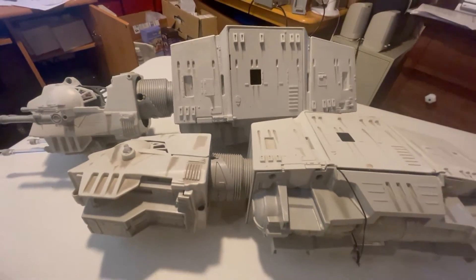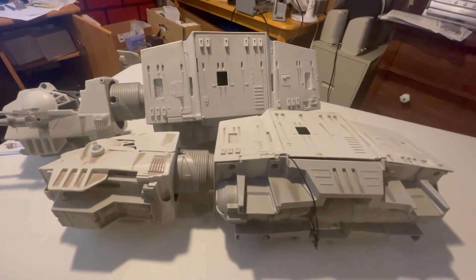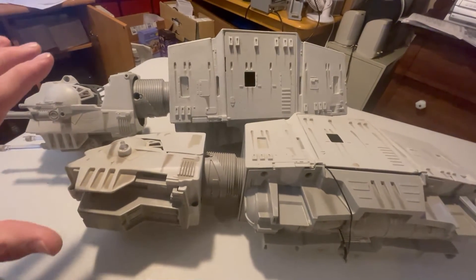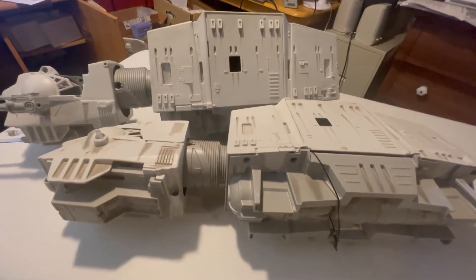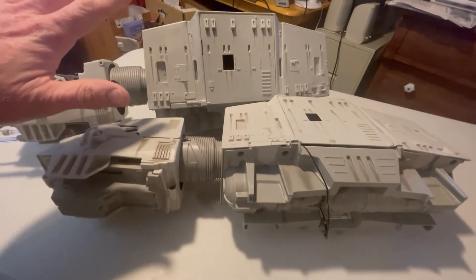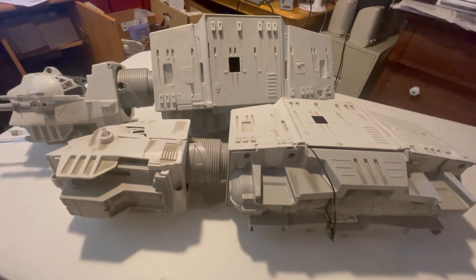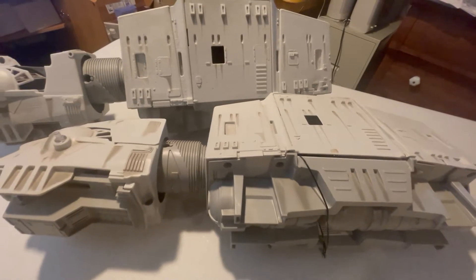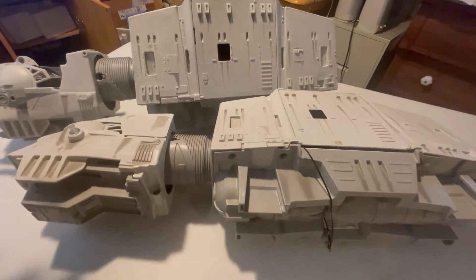Hello and welcome to another how-to video. Just before we get to that, I wanted to discuss a couple things. You'll notice these are two AT-AT walkers. They're both the same year — they're the 1997 Power of the Force walkers. But you'll notice there's a difference in their manufacturing.